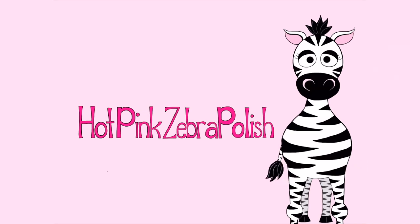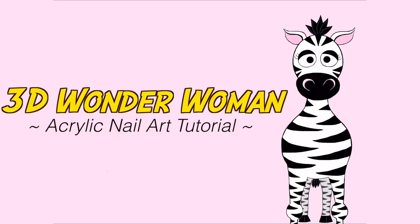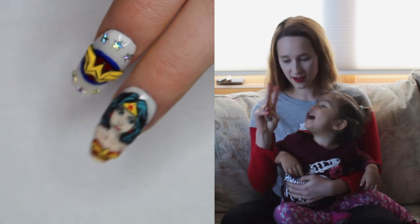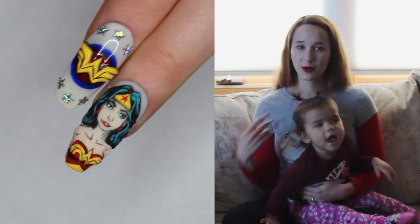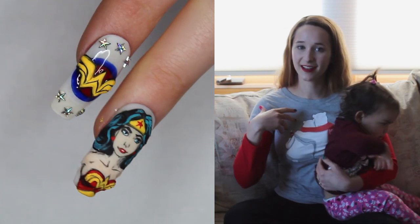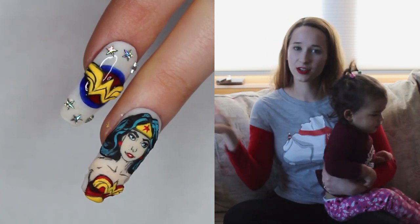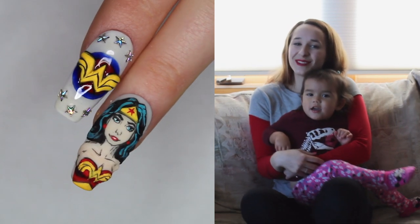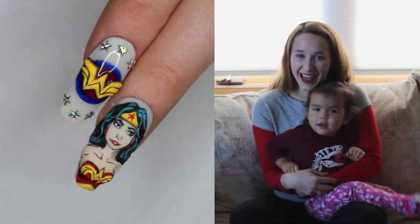3D Wonder Woman Acrylic Nail Art Tutorial by Hotpink Saber Polish. In today's video I have a two nail little set to show you and it is for Wonder Woman. The first nail has 3D Wonder Woman sculpted and the second nail is the little Wonder Woman logo that's partially color-blocked, partially 3D. I hope you guys like it as much as I do and don't forget to click subscribe to see all my future videos as well.